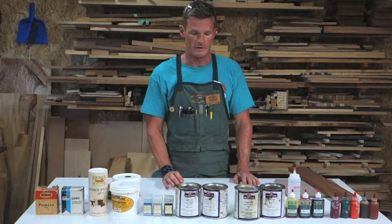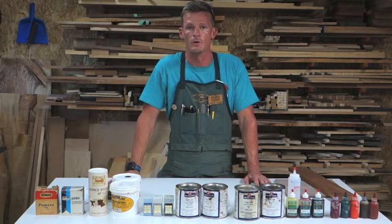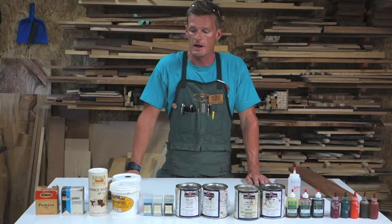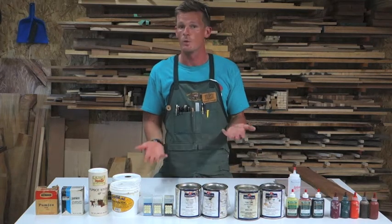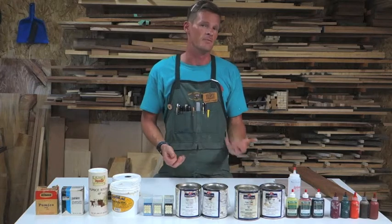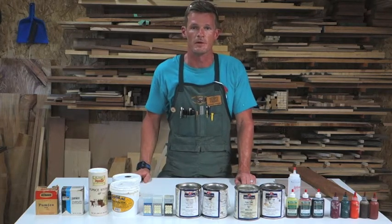Grain filling is another method in which you can color your wood as opposed to staining it. You can buy a plain or white grain filler — for example, a water-based that dries clear — and add pigment to that. Or you can buy an oil-based that already has pigment inside of it.